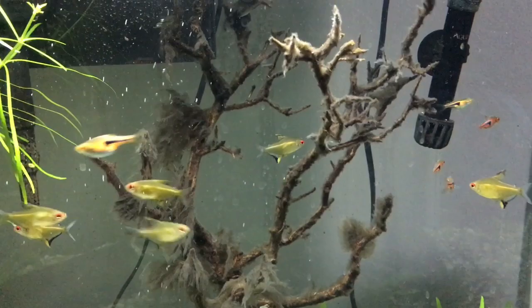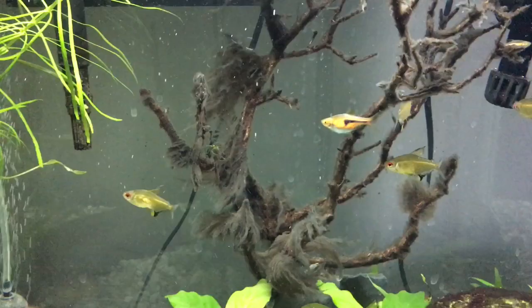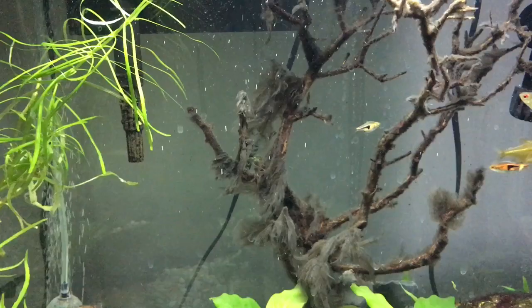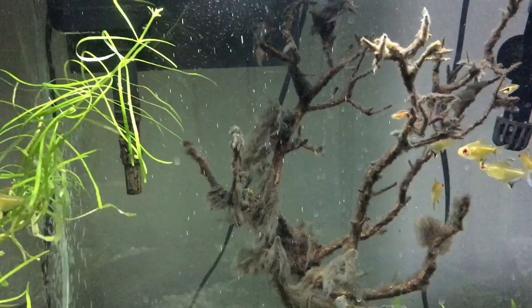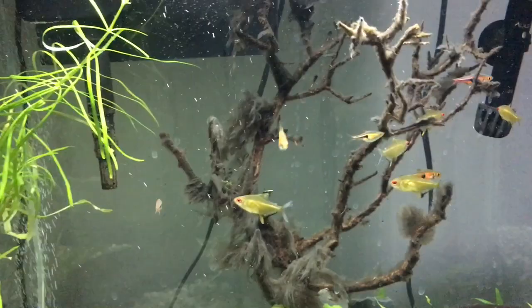Number four: shrimp. Many shrimp species are regarded as voracious algae eaters and will eat fungus on driftwood as well. They are also good for any fungus in nano tanks as they can fit in tanks the size of 2.5 gallons and less, which other fish can't. Shrimp also produce much less waste than the other algae eating fish mentioned, who are notorious ammonia producers. Number five: snails. Snails are one of the best waste eaters in the aquarium hobby. Despite many people thinking they are just a pest, they can be really beneficial and cool members of your aquarium. If you have a fungus outbreak I'd recommend throwing in some snails and watching them chip away at the problem.